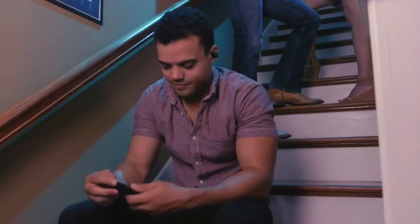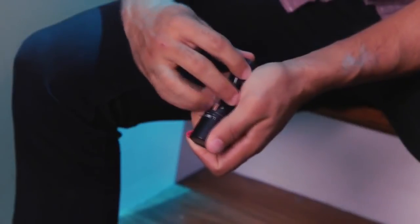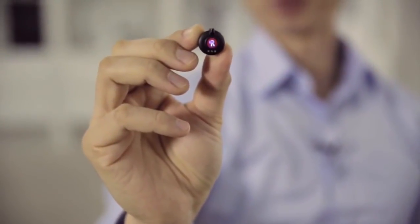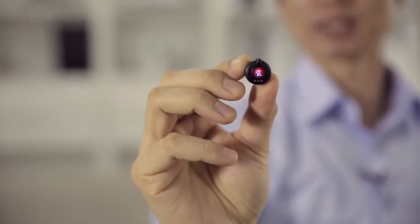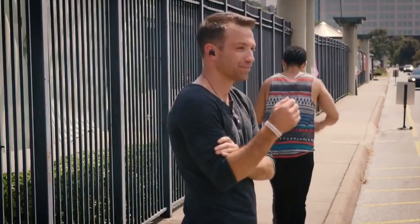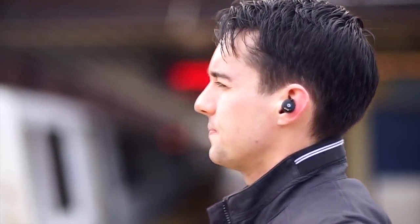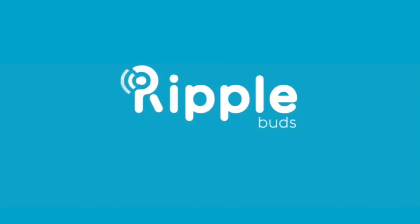To ensure your RippleBuds are always ready for important calls, you can charge them remotely with a compact, on-the-go recharging capsule that fits right in your pocket. After years of research and development, our RippleBuds team finally developed these new generation earbuds. We already have a working prototype, and we need some capital to bring this great product to market. Help us cut through the noise by pre-ordering RippleBuds today and sharing the campaign with your friends and family — because it's time to stop shouting and start hearing with RippleBuds.